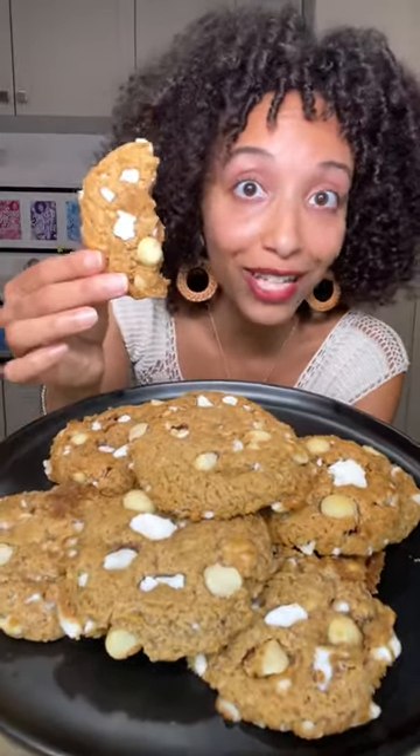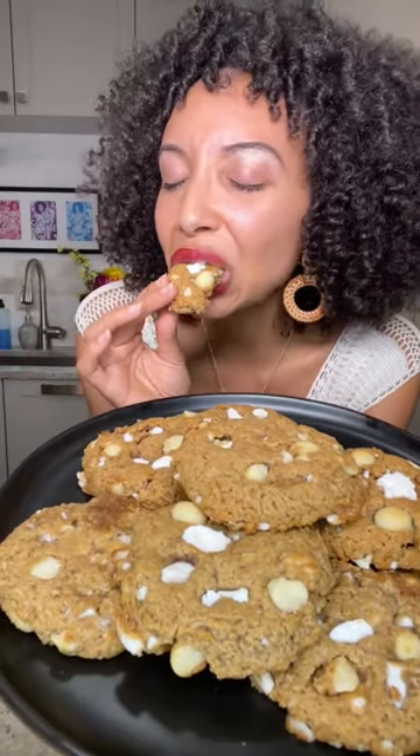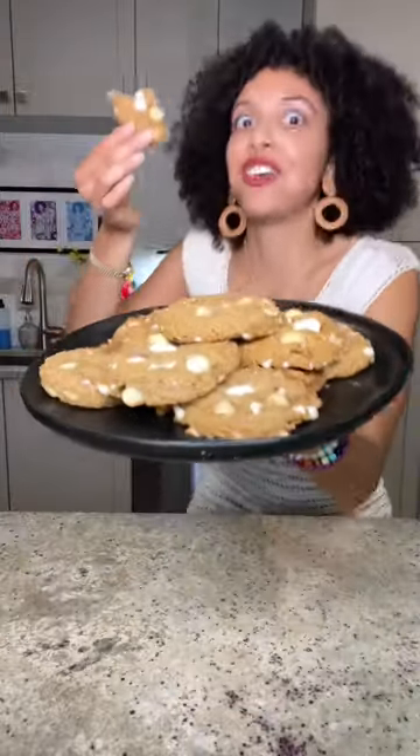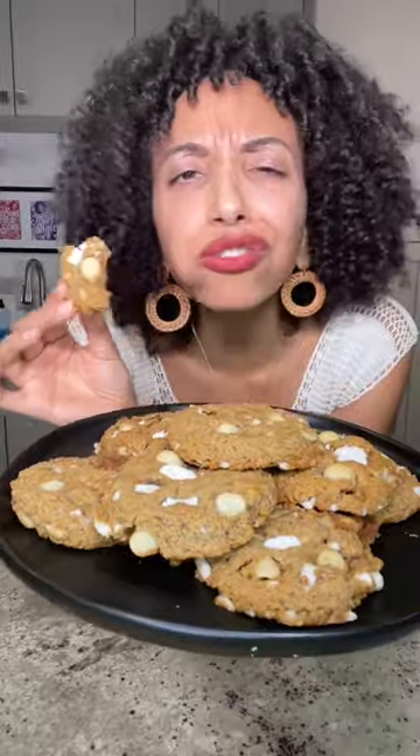I already had half of one, as you can see. And your girl Gabrielle's gonna finish it. Oh my goodness, why is it so good?